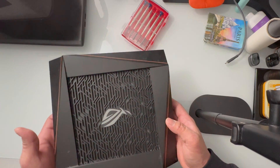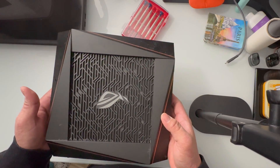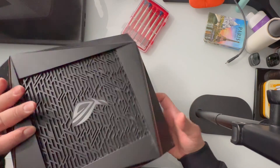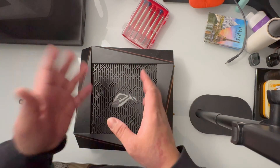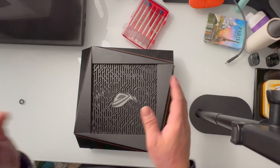Hey guys, how's it going? Frey here from Tools and Gadgets, and today we have the ASUS Rapture GT-AX11000. We are going to be opening this one to check for water damage inside, because I accidentally spilled a Pepsi can and it went all the way inside of this router. Let's go ahead and open it up.